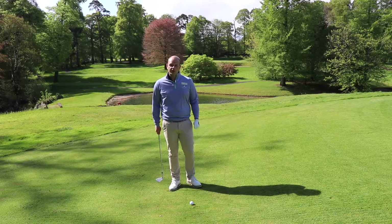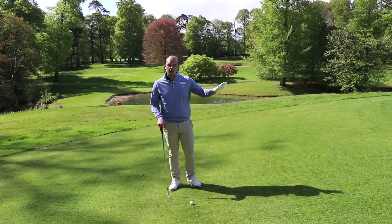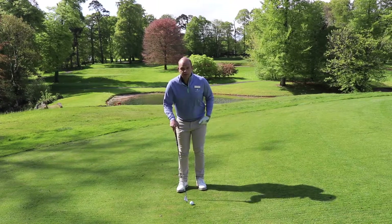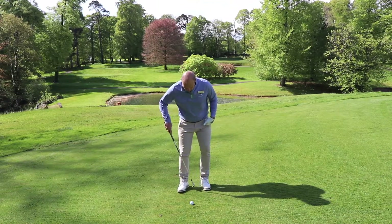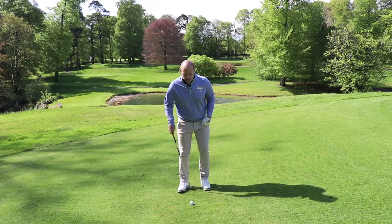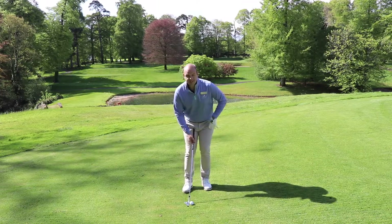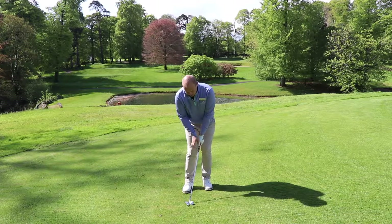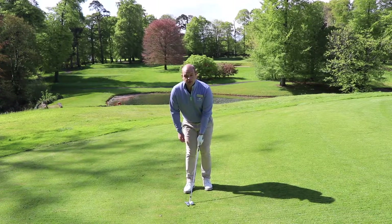First of all, I take out my 50 degree wedge to ensure the ball stays down low enough but clears the initial ridge. From here I take everything seriously in regards to my stance — I put the ball just to the back of centre, I lean forward 70% on my front side, and I keep the handle in front of the club head at all times at address.